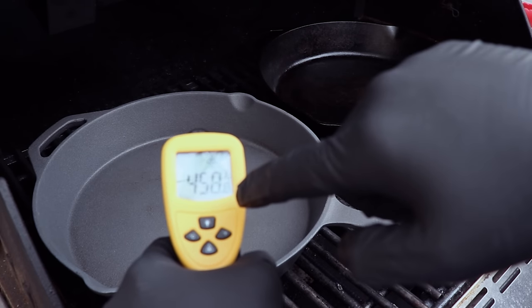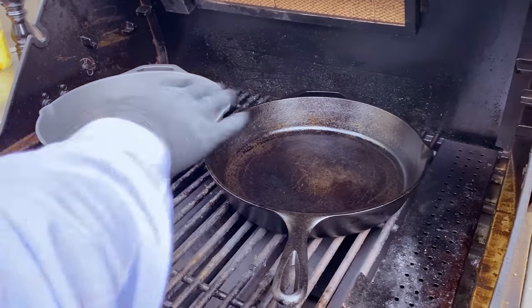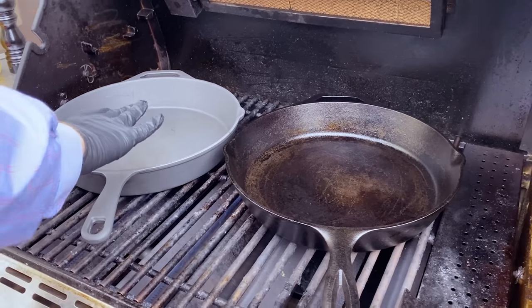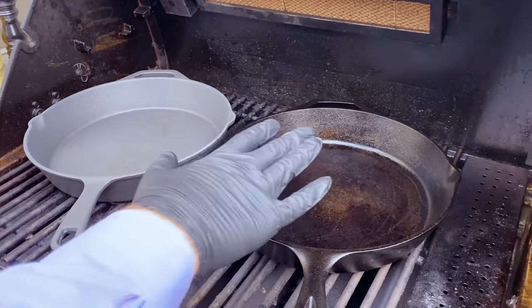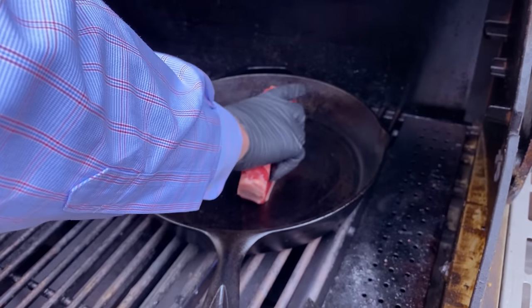We're at 450-460 on this pan, and on the Lodge cast iron we're at about 450 as well — same temps on both pans, which is great. We confirmed with the manufacturer that this pan can handle heats of up to 550°F before you start to damage the non-stick coating, so we're well within those limits. As a first step, we're going to get these fat caps down and sear them off in the pans.